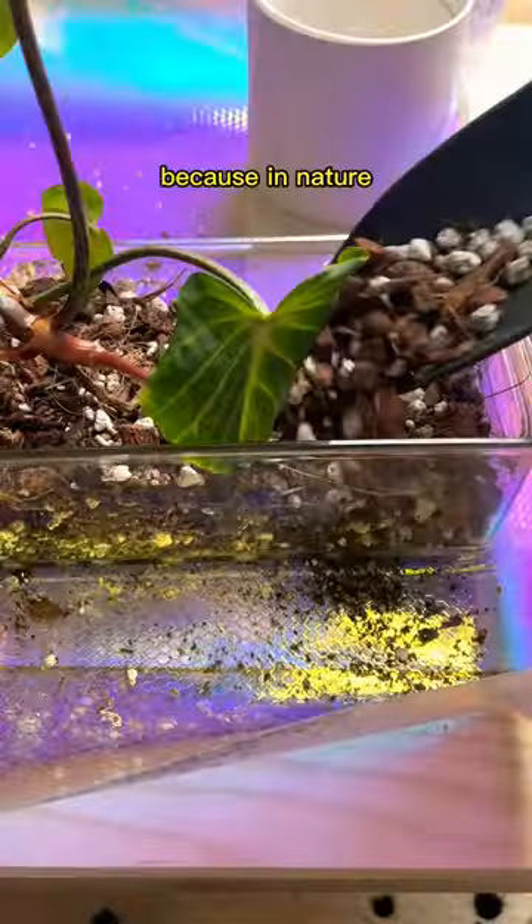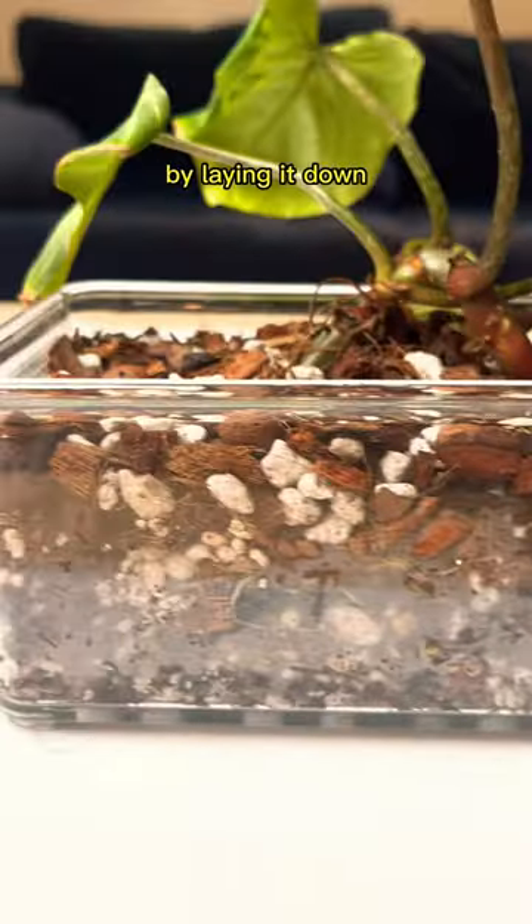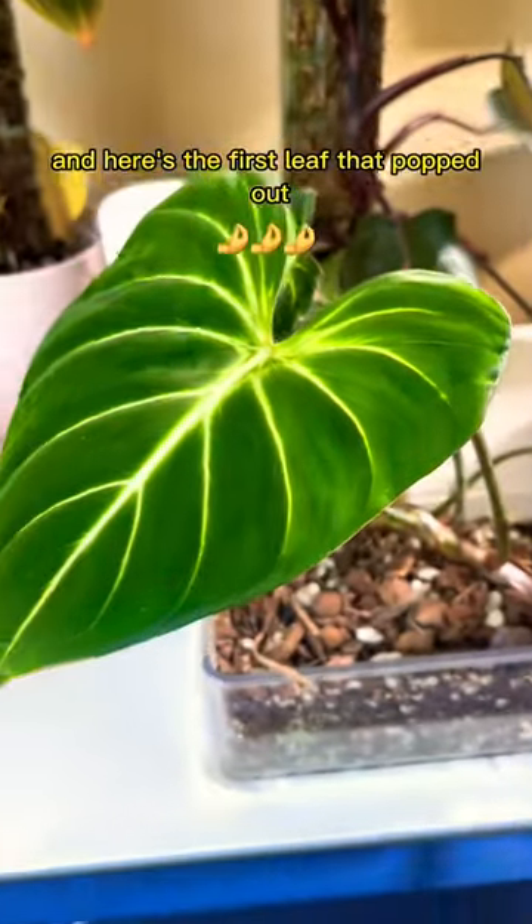Certain plants are known as crawlers because in nature, they naturally crawl across the ground, so a standard round pot doesn't work for them. By laying it down, it grows more roots into the soil. And here's the first leaf that popped out.